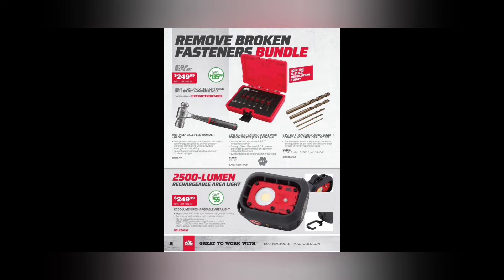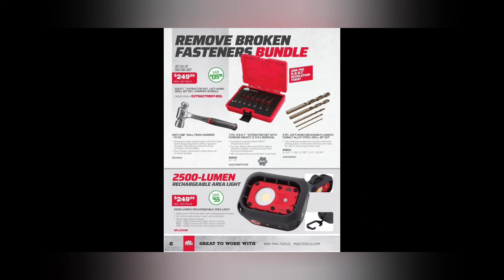Moving right along, we got the Remove the Broken Fastener bundle. We got some RBRT — all hail RBRT. Anti-vibe 16-ounce ball peen hammer, the seven-piece extractor sets with left-handed drill bits — $249.99. Is it a deal or is it not? That's up to you to decide.